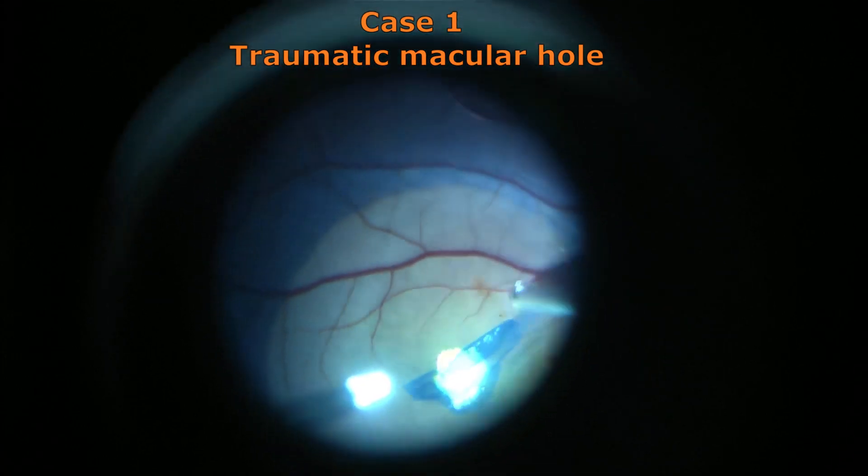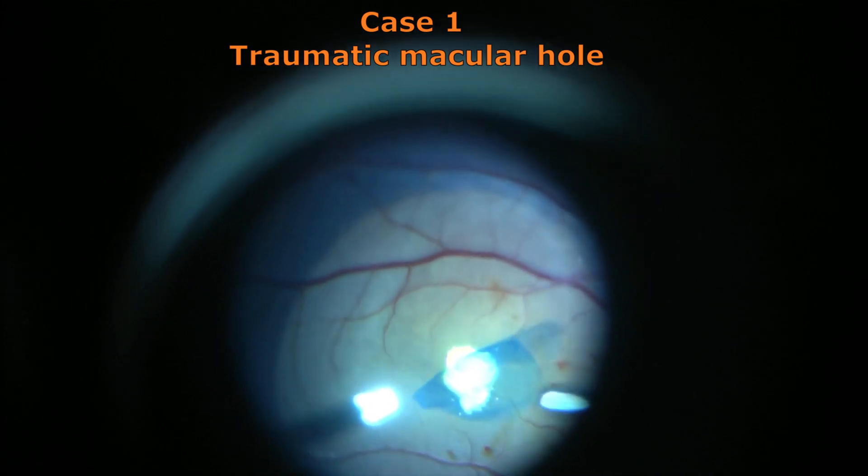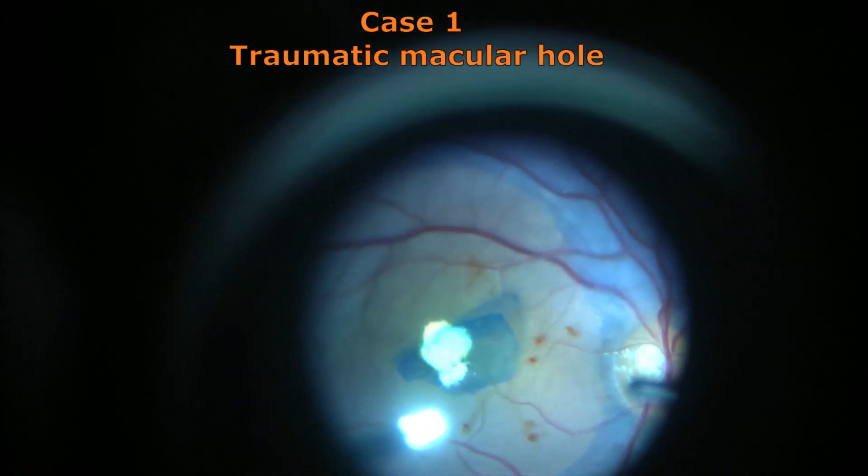I enjoy doing macular hole surgeries a lot because they provide me with a fulfilling and challenging task. Thank you.